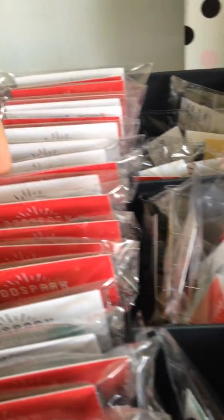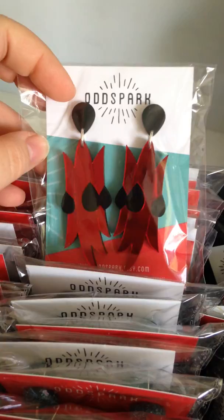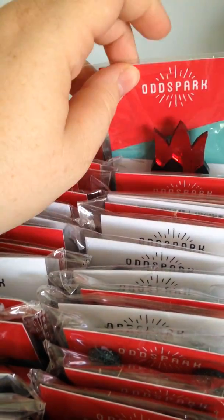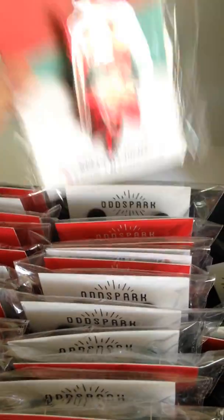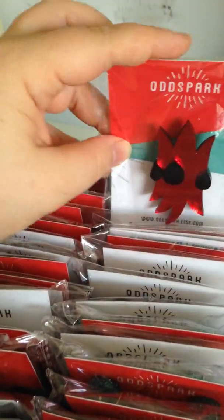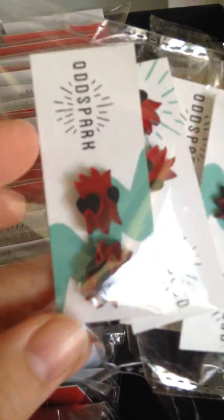She also does the Sturt's Desert Pea. I've got earrings in stock but I think I've also got a brooch. So that's the brooch — again it's the mirror acrylic. And again, it also comes in a stud.